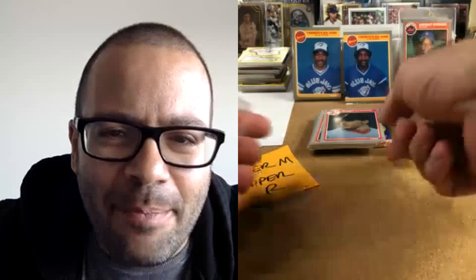Roger M is picking up the Gooden and the Clemens — Roger M is taking over this break for sure. I love those one-touches. That is a nice card — it's gradeable, I really think so. I'm holding it against another card but it looks good to me — at least an eight or a nine. The centering on the back looks pretty good too.